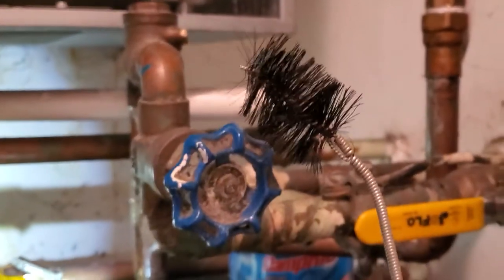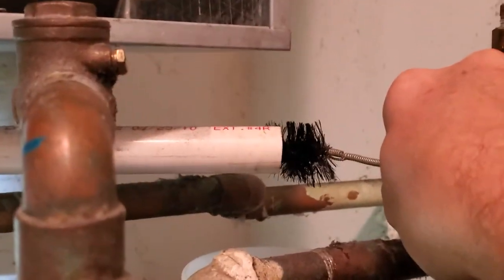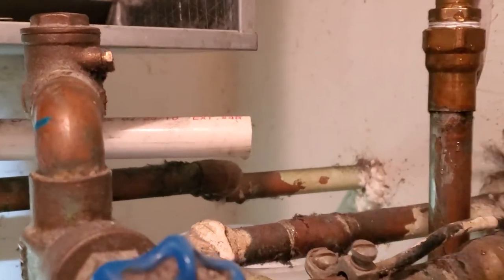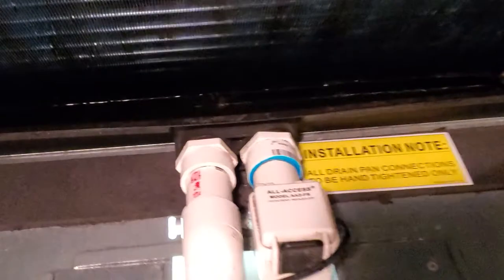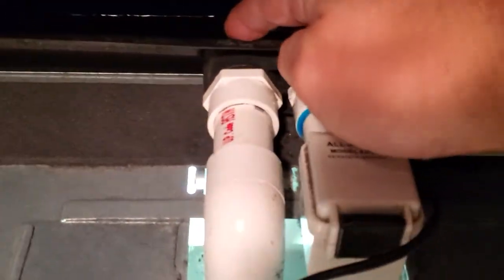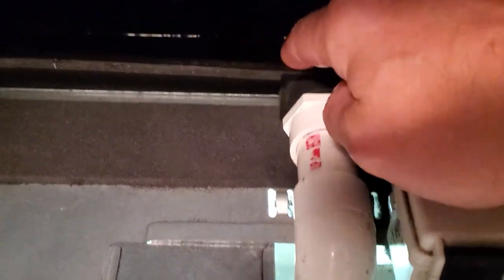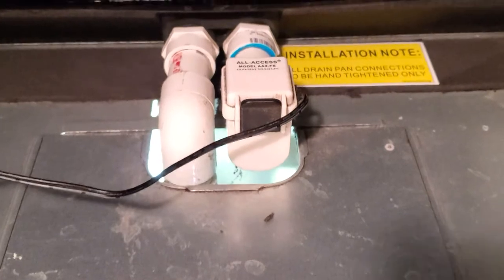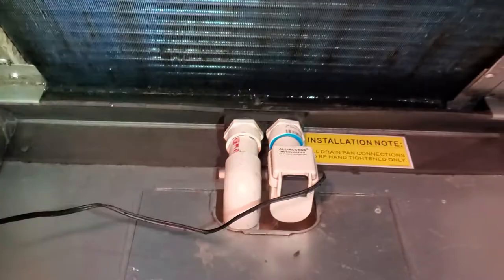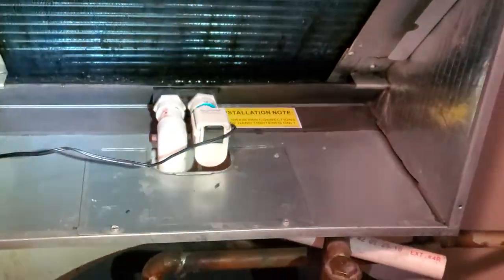I also have a small brush that I can push in and clean those pipes, making sure that there are no algae sitting inside. At the end I'm going to put extra water and flush this three-quarter pipe to make sure there is no algae left. That's going to be my maintenance for this unit for at least the next six months. Thanks for watching, goodbye.